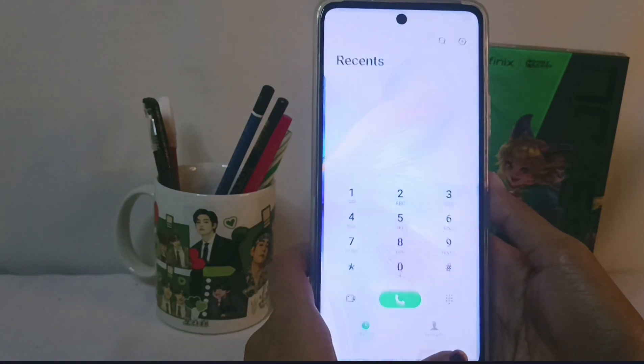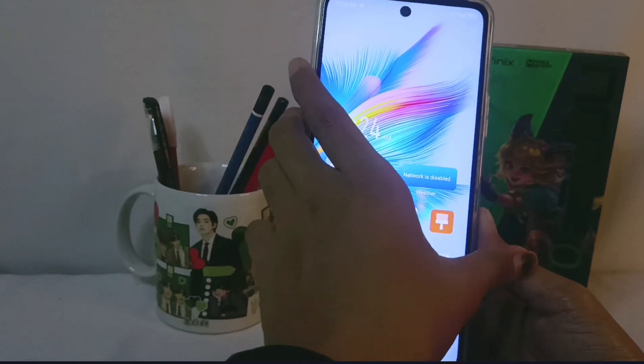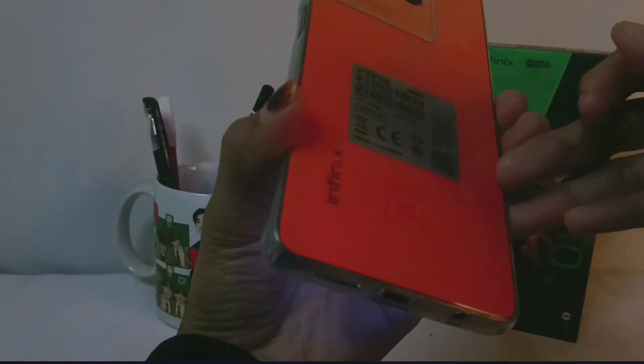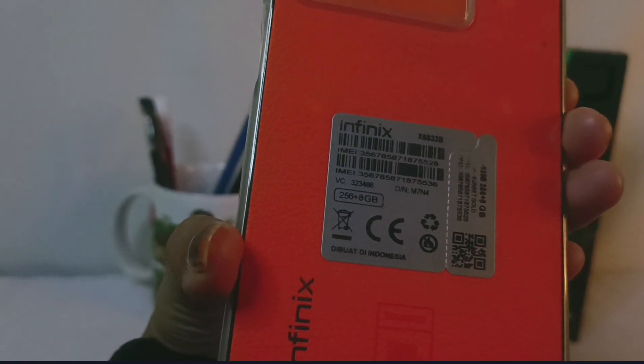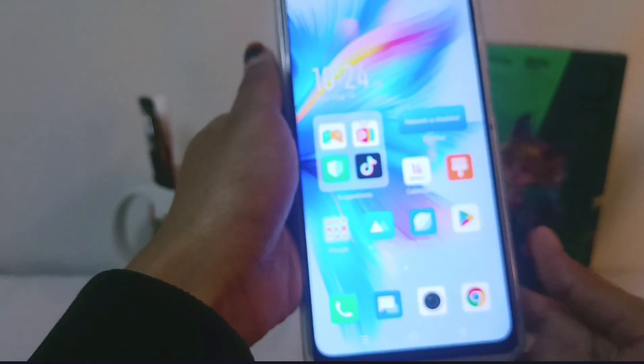The second way to check the IMEI number of your device is to look at the back of the device, where the IMEI number information is also printed. That's the tutorial on how to check the IMEI number on the Infinix Note 30 NFC device.